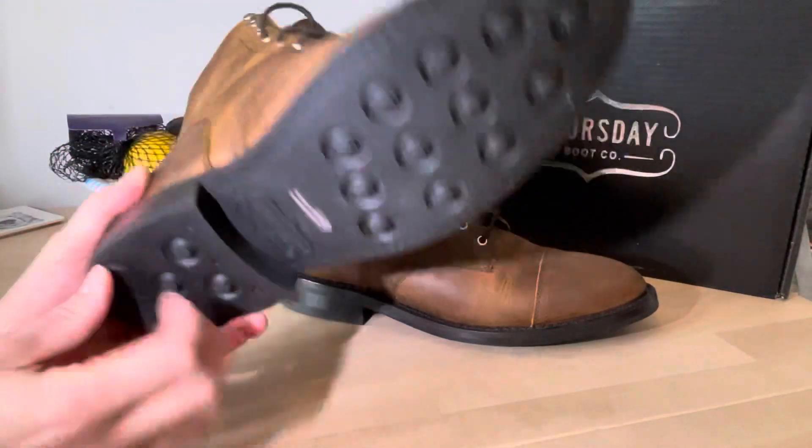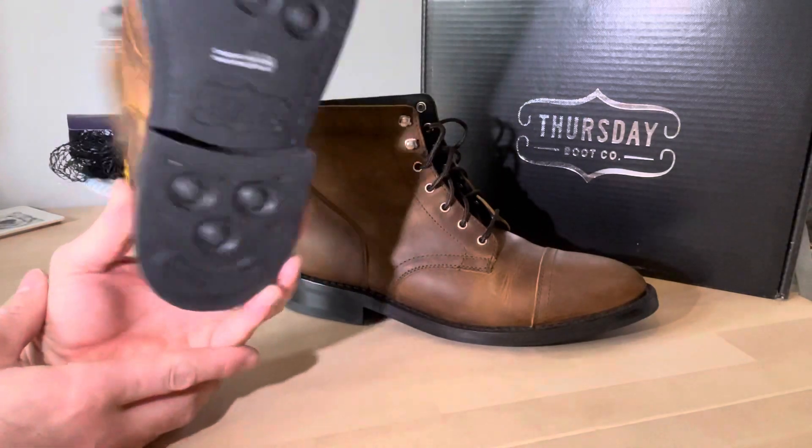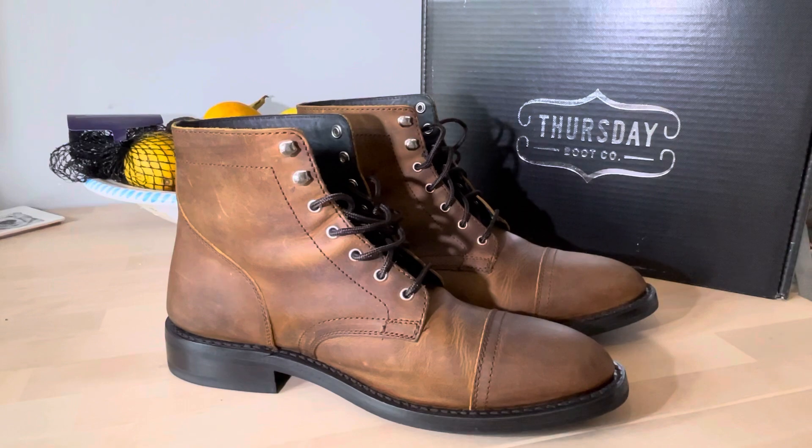Overall I'm quite pleased with them — they do feel pretty robust. That sole won't last forever, but it's not too bad. Yeah, take it easy.